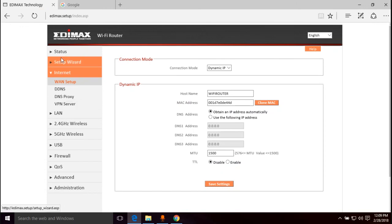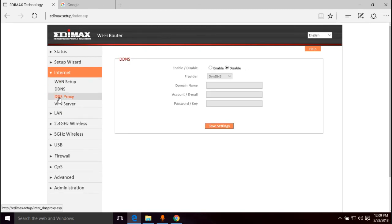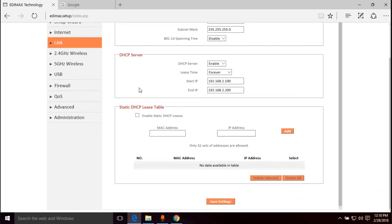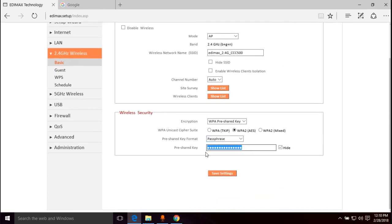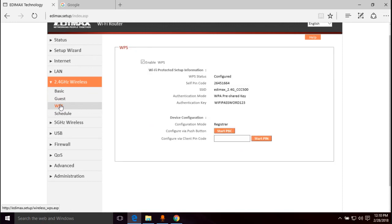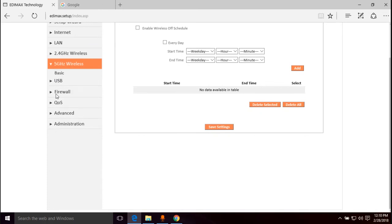That was pretty much the purpose of this video — getting online. Let's just quickly look through the router interface to get familiar with it. You've got LAN settings where you can change your IPs, DHCP settings, setup menus for your 2.4 GHz and 5 GHz wireless. Under basic settings you can change your network name and password for the 2.4 GHz network. There's also guest network. For WPS, I always recommend it's disabled.